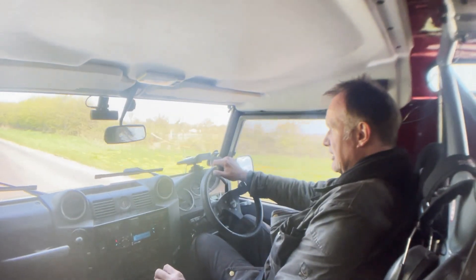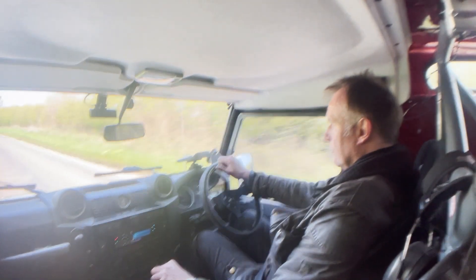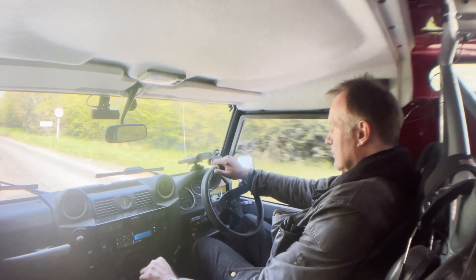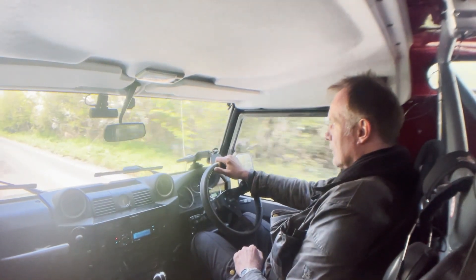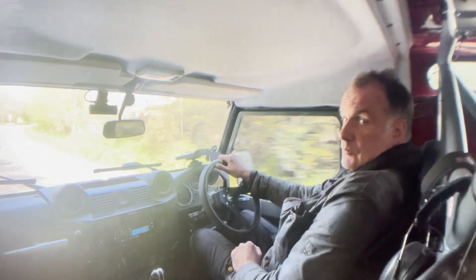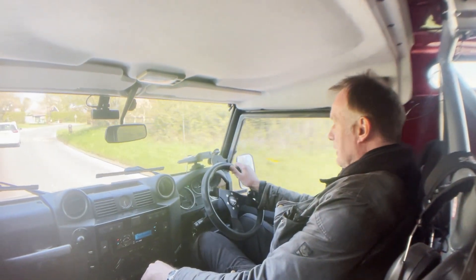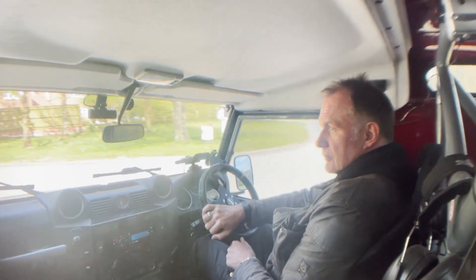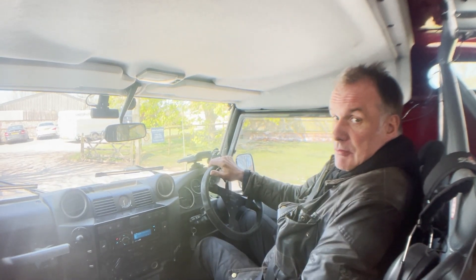Apologies, we've had to slow down a bit — we're coming back to base now. But she performs just the way you'd expect: a Defender on steroids, effectively. So I think there we have it.